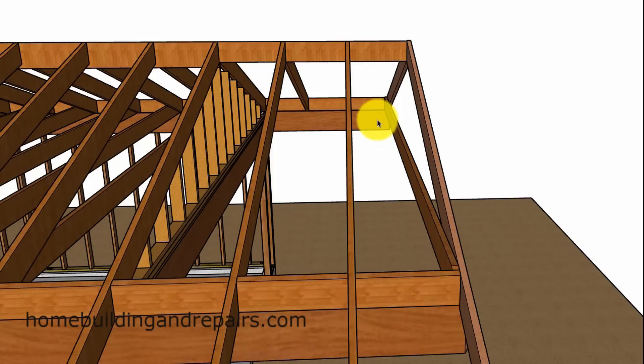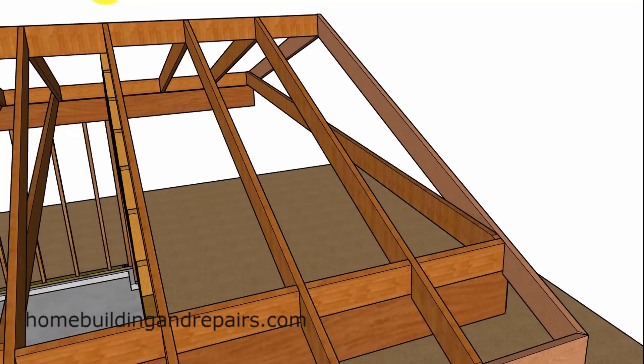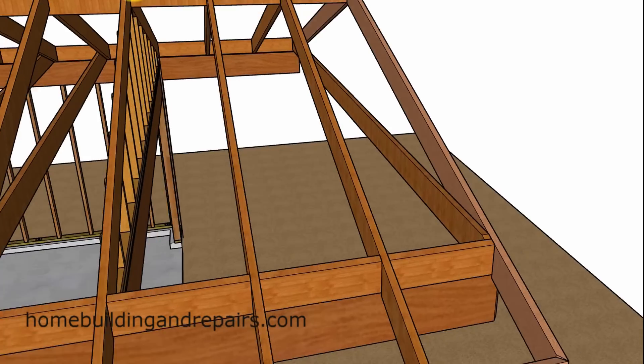My concern would be for this to spread apart, because once it does, the ridge is going to sag. That would be a big concern for something like this, especially when the overhang is out like this where it's about six feet.